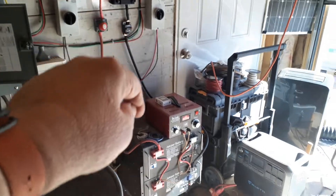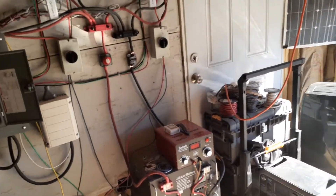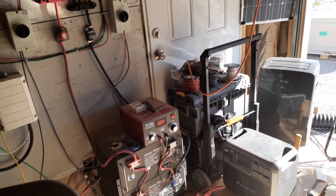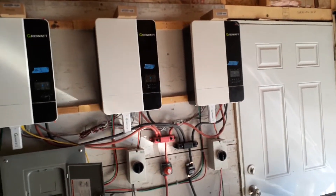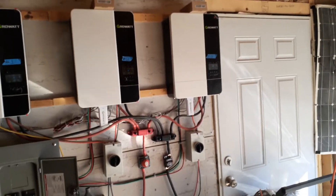What I need to do first is get my solar online, because to be honest, I don't have enough solar power to run the miners and the house at the same time. So I need to bring new panels online and get more power.